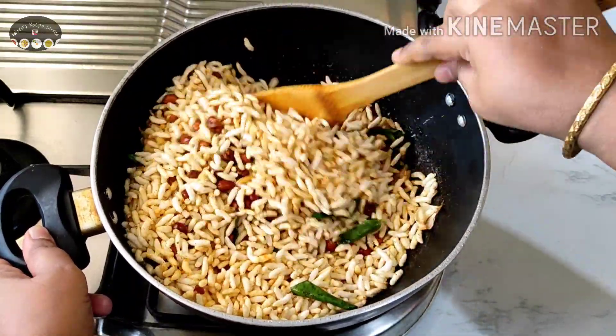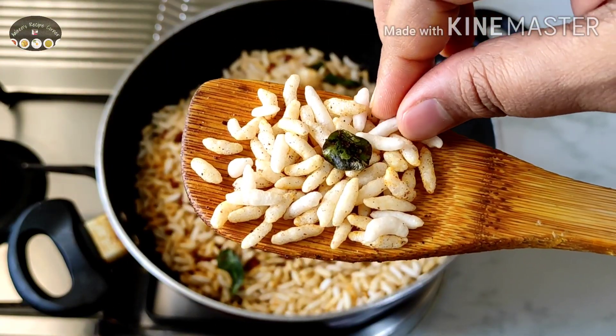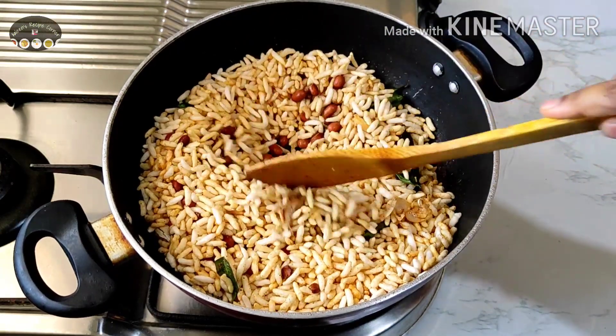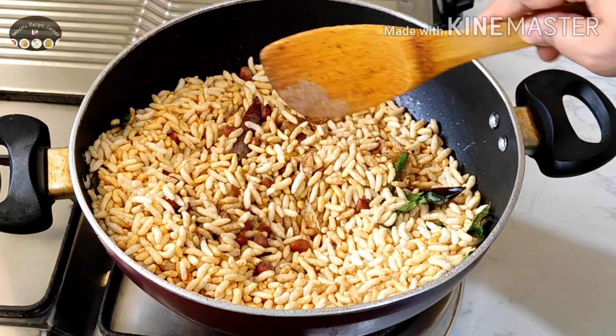Once the puffed rice is roasted well, at this stage — as you can see — when it's crushed between the fingers it should immediately change into powdered form. Now you can turn off the heat and add chat masala. Mix this well.